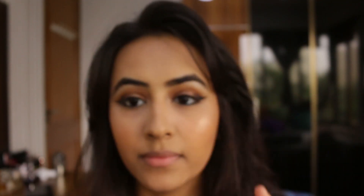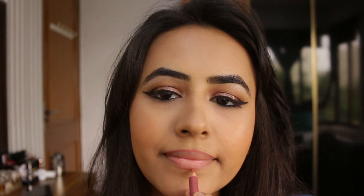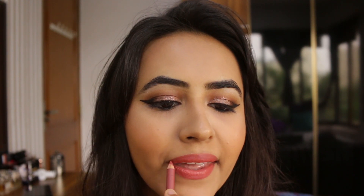Last but definitely not the least, I'm going to be using my favorite lip liner right now — the Pro Art Satin Lip Liner Pencil in the shade Milk Chocolate. This lip liner just glides on so smoothly on your lips and it stays on for a really long time. Just look at that pigmentation — you should definitely go for this, and it costs only around 170 rupees, which is so affordable, so definitely check these out.